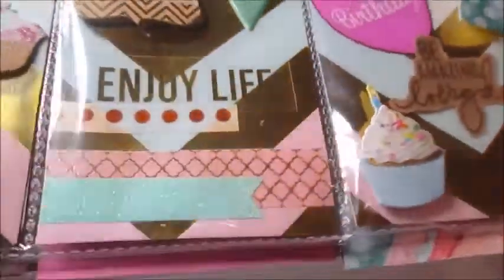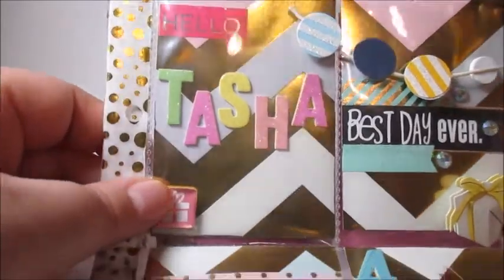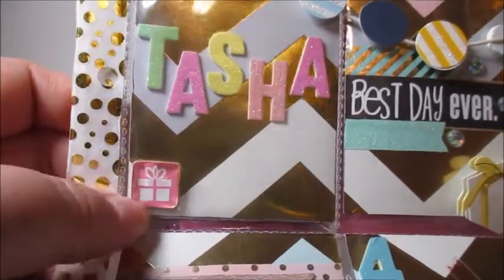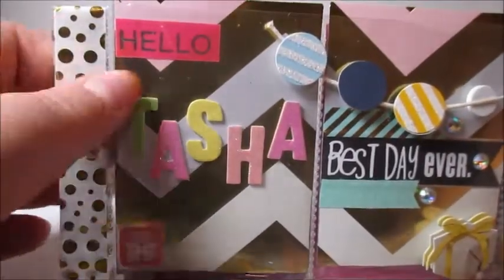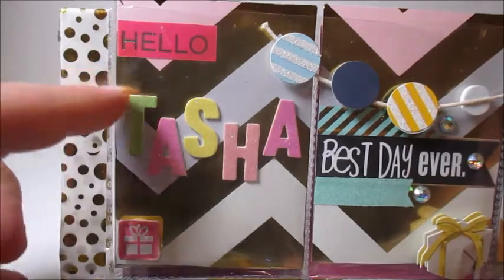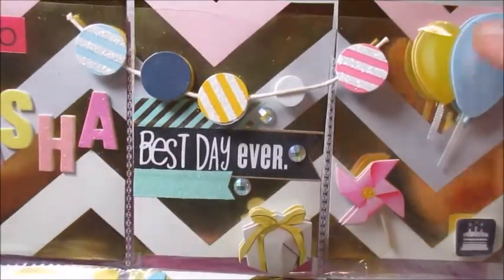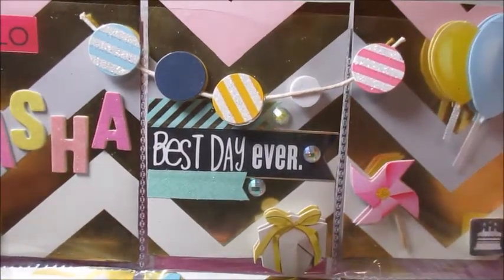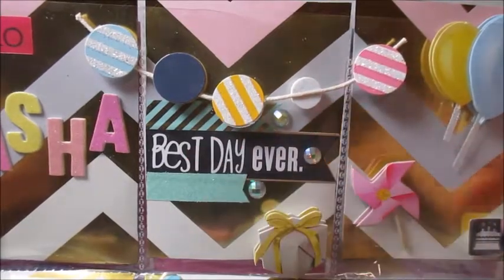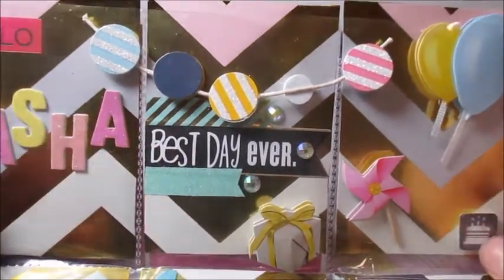In the second row we have my name — 'Hello Tasha' — and a big gift sticker that's really cute. I think these actually look like the stickers from the Target Dollar Spot; I bought some of those and need to get those out. It says 'Hello Tasha' and then has a little gift. In the center you'll see a banner with little baubles on it — they're glittery with stripes in blue, yellow, pink, and navy. It says 'best day ever' with some adhesive gems and more washi cut into flags.